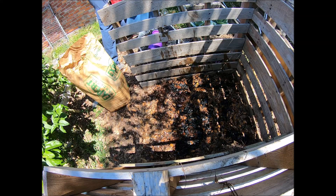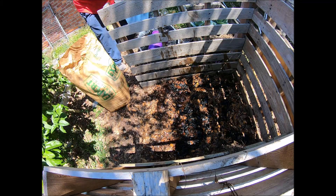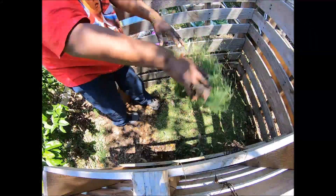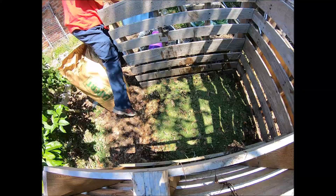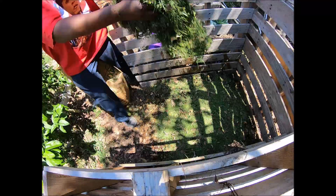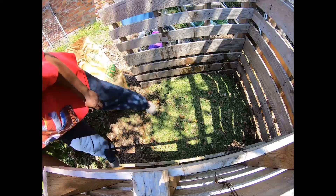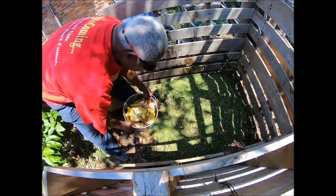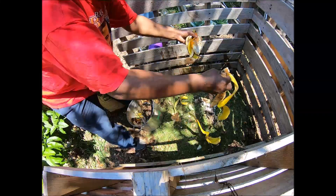When we do our lawns in the spring, the first two cuttings we use as fertilizer for the lawn — we just mulch that back in. So this is my first cut that I'm actually bagging and using in my compost pile.